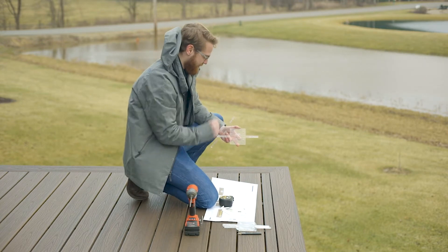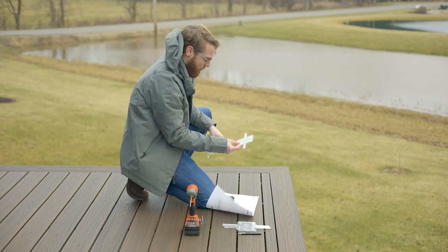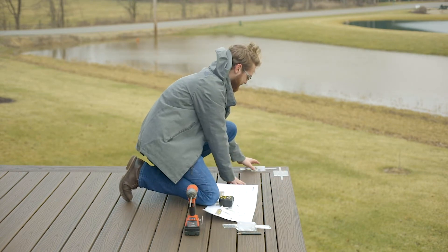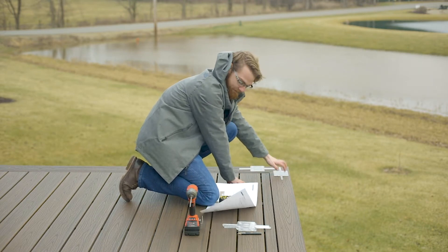On an outside corner condition like this one here, we are going to want to lay these templates taking into effect the outside overhang of the deck and the location of these mounting fasteners.